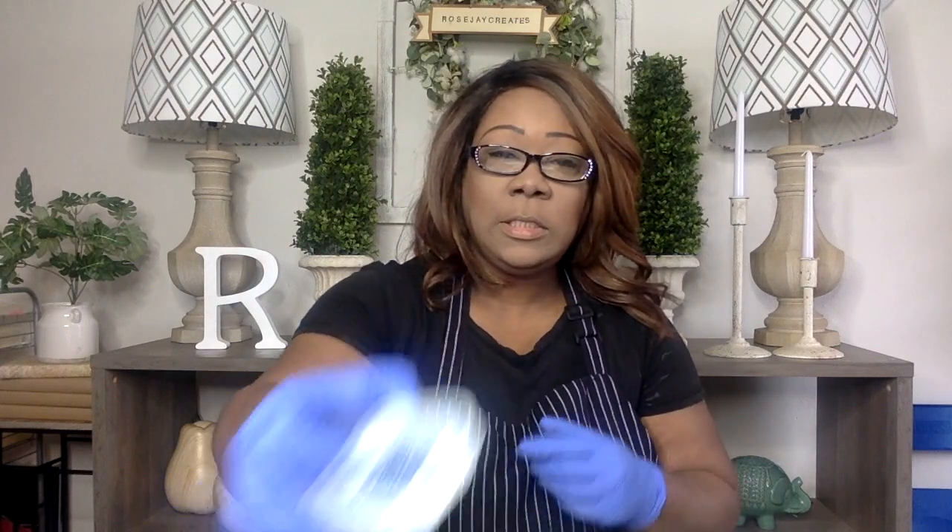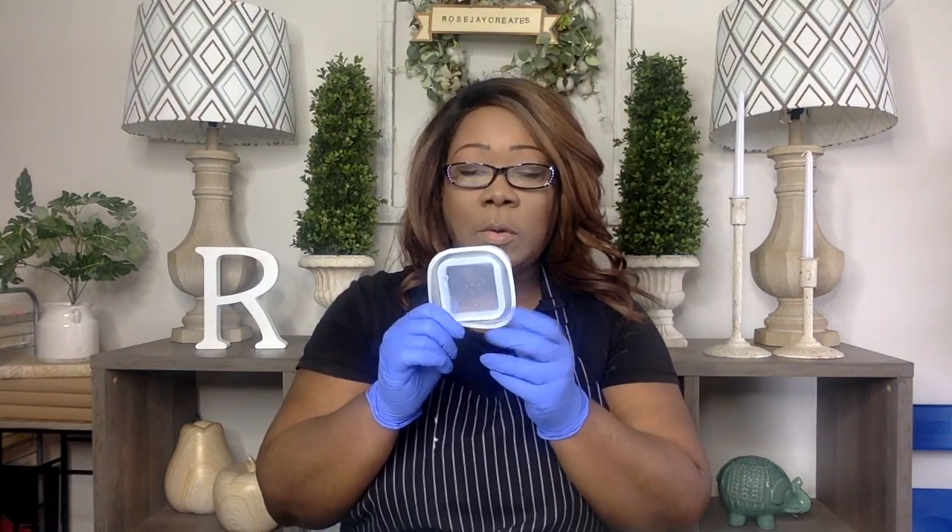I wanted to create a project not only making a bracelet but turning a bracelet into a trinket. This is the mold that I'm going to use — I ordered this off of a website called Little Windows. This is a square silicone mold. When you pour the resin it hardens and turns into a square bracelet.